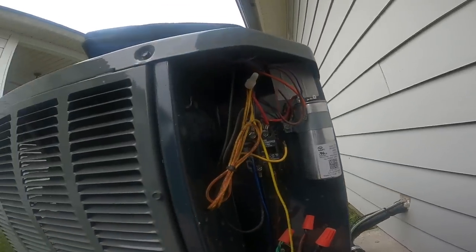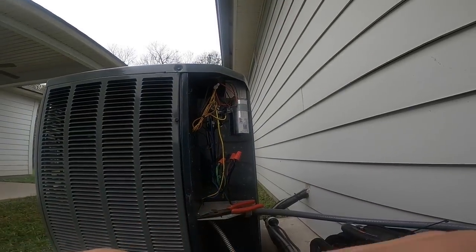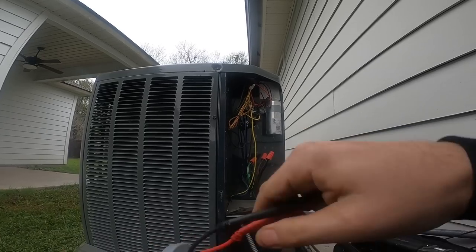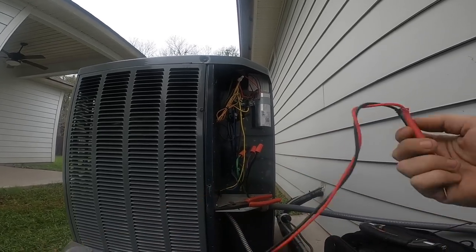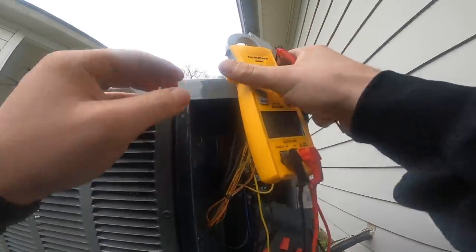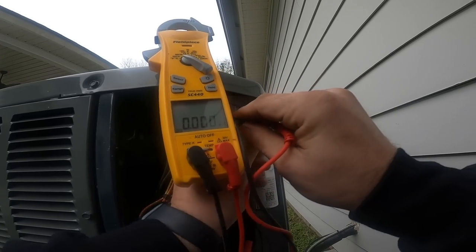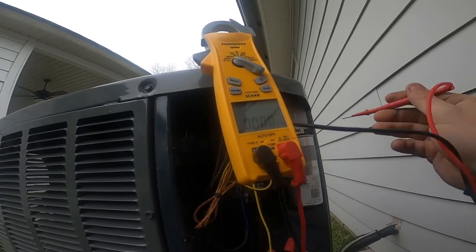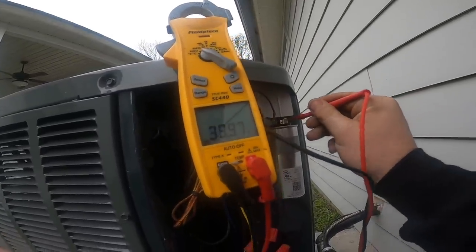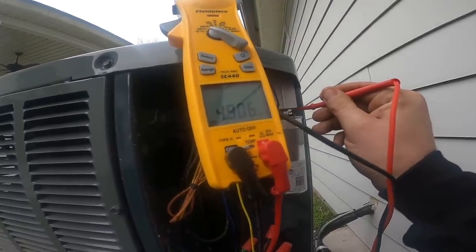This is a 40/5 capacitor. Testing it now — 39.97, that's good. 4.9 is good.